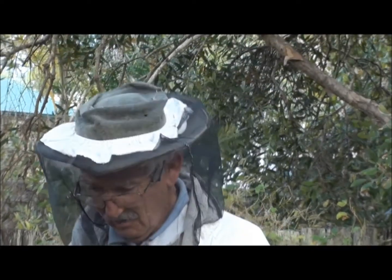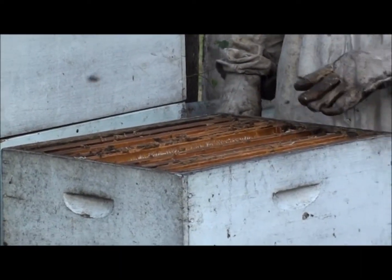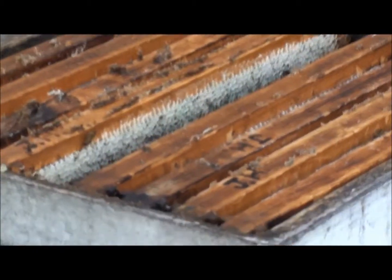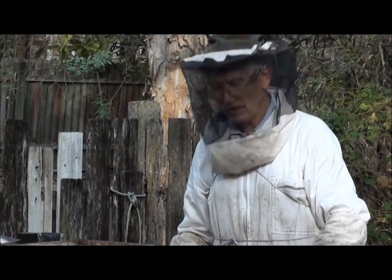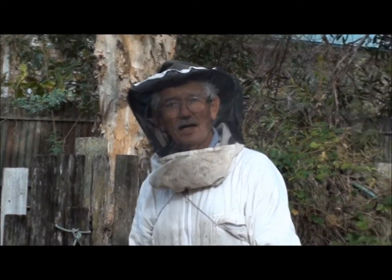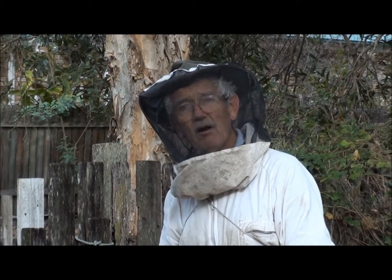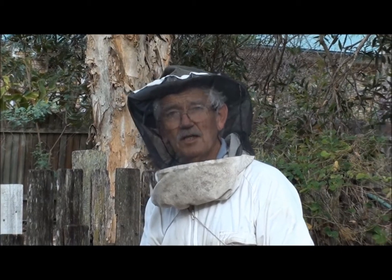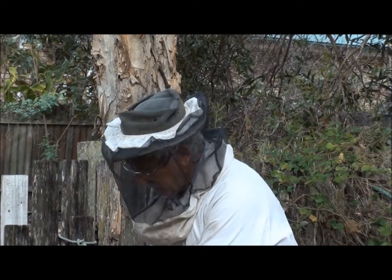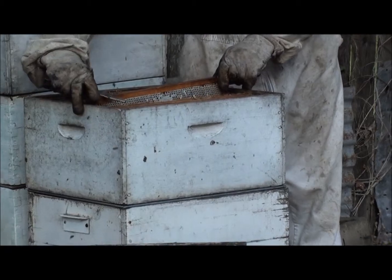This is a hive that has already swarmed. If you come back closer, you can see there are very few bees in the top box — that's a dead giveaway that the hive has swarmed. Because there are very few bees in the top box, I'm going to take all the honey out due to small hive beetle problems. I don't want the small hive beetle to get into the honey and destroy it, so I've got another box on top of this hive and I'm just going to put the honey on top of that.